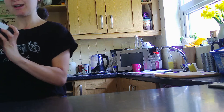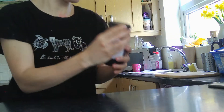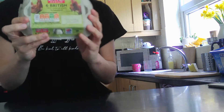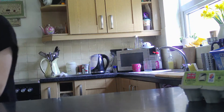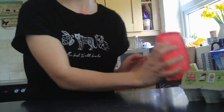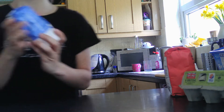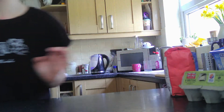So what you'll need is jam — you can have a jam of your choice, any jam you need. You're going to need eggs, 2 eggs, some flour, some sugar, and some butter.